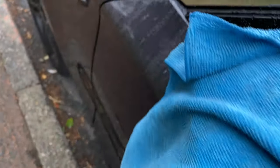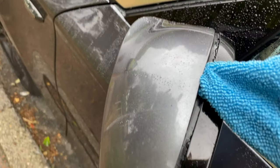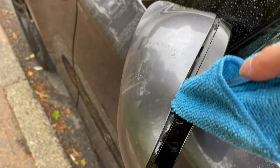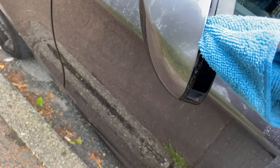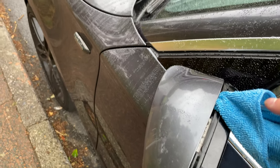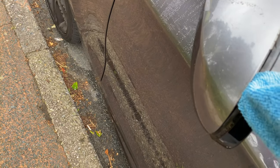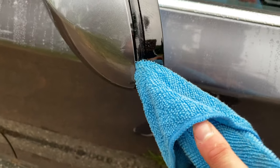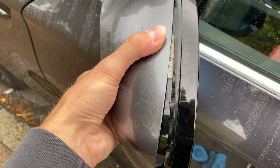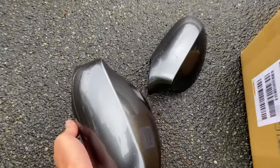I'm doing it this way so I don't scratch anything. All I'm doing now is prising it up, hearing the clicks, going all the way around. Just carry on prising it all the way around - it's pretty much off now, just a tiny bit here. And there we go, that's literally it. I'll pop this one down with the other one.